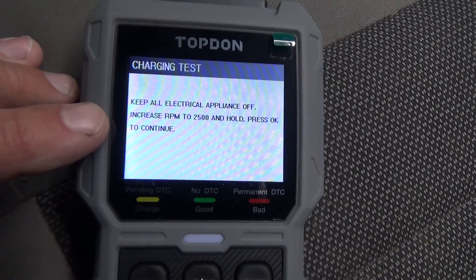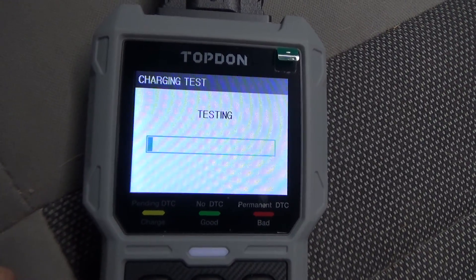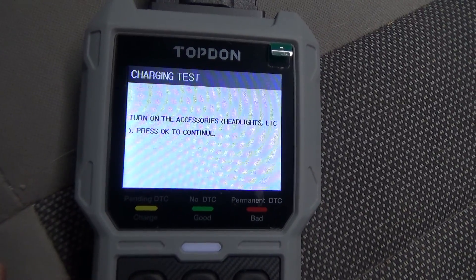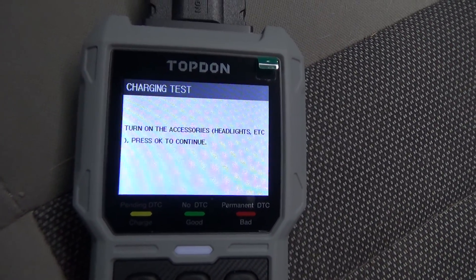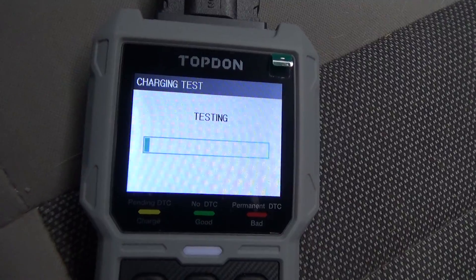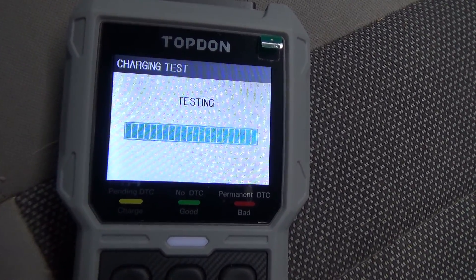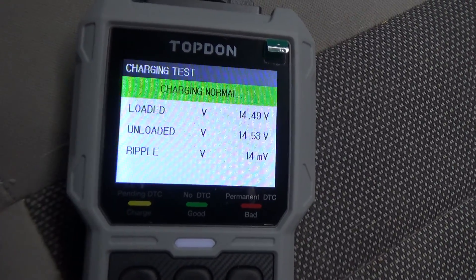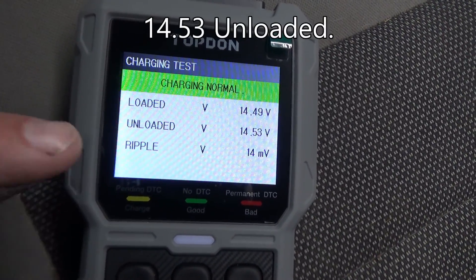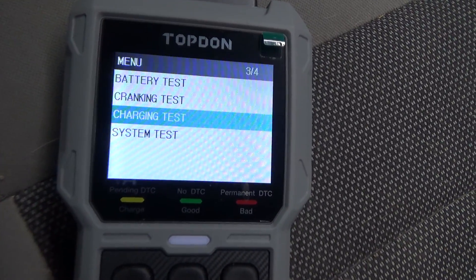It says to keep all electrical appliances off and increase RPM to 2,500. Then turn accessories on — headlights on, AC on. Results: charging normal, 14.4 volts loaded, 14.3 volts unloaded, and ripple was 14 millivolts.